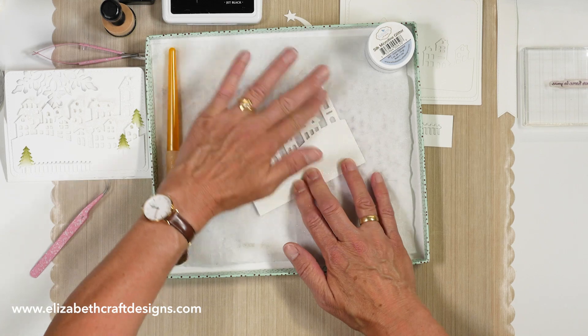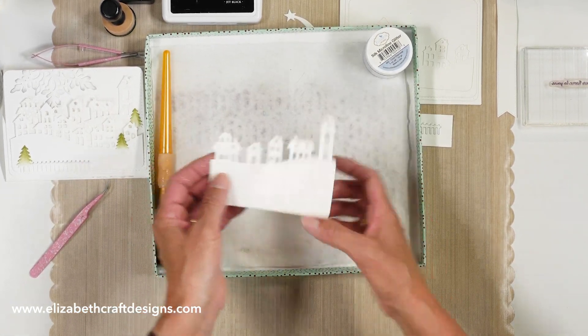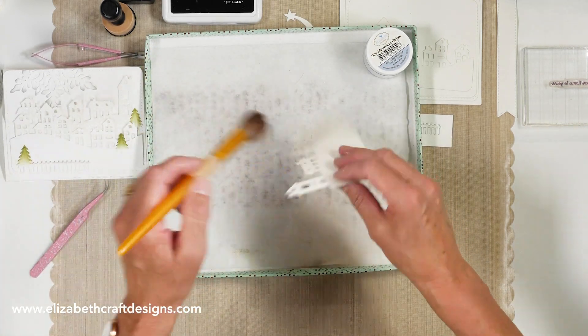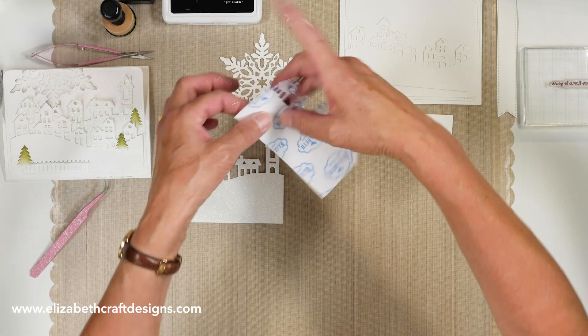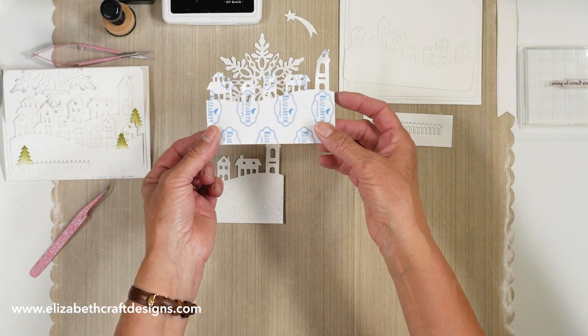Then we're going to polish — or burnish — that glitter into the tape, just rub it in a bit. We're not going to use a second color here, so this should be fine. Brush it off one more time so we don't have any loose glitter anymore. And of course, no need to tell regular viewers that this will make a really nice stencil for another card with the glitter.